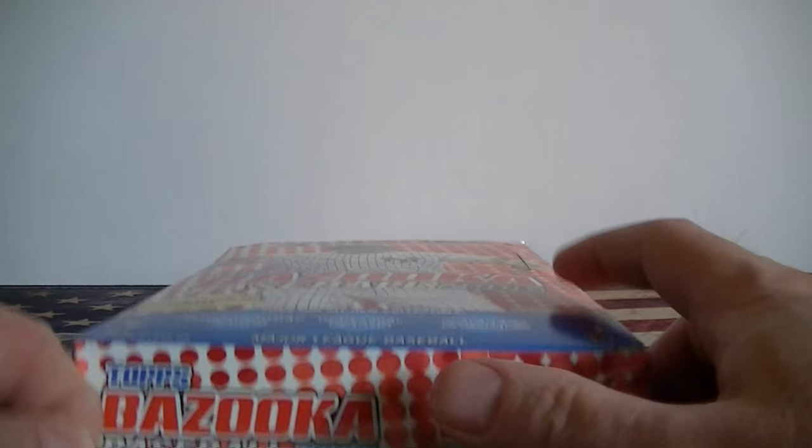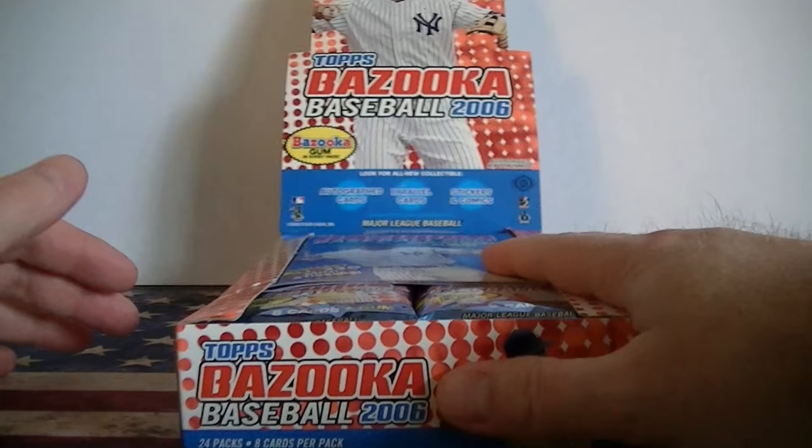I opened up a basketball box - it was pretty fun - and I opened up a retail baseball Bazooka. I didn't do as well, but it was pretty cheap. So this one I should get three hits, probably three bat or jersey cards, and a bunch of old stale gum.